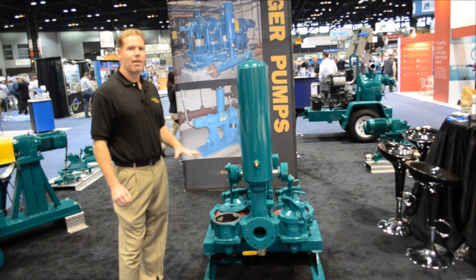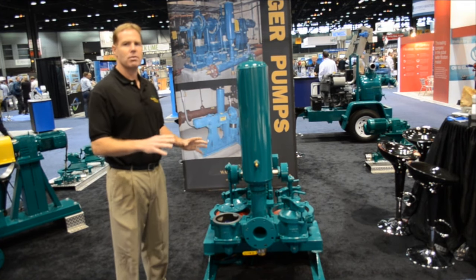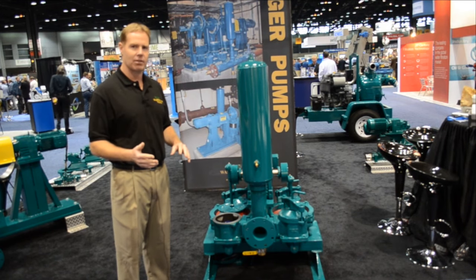The mudsucker diaphragm pump series line is available anywhere from two inch up to four inch, with flows from 20 gallons a minute up to 240 gallons a minute.